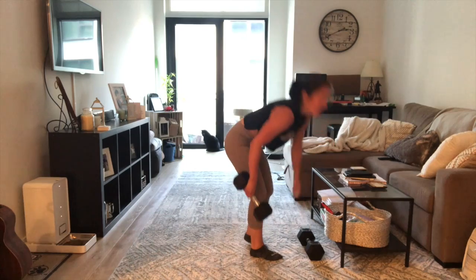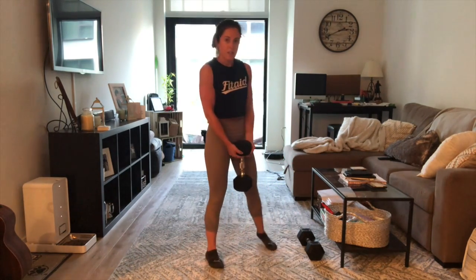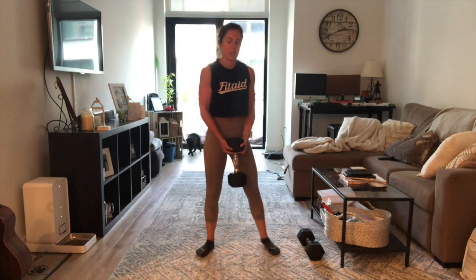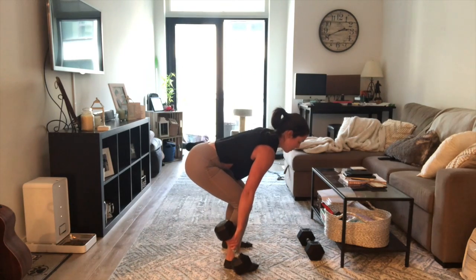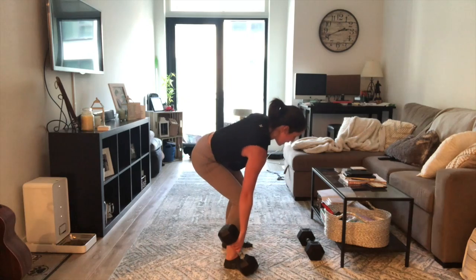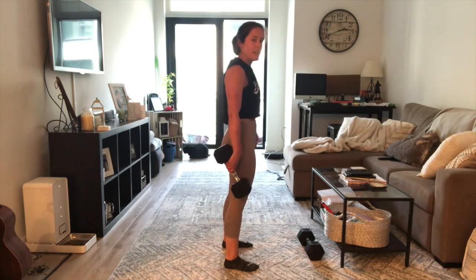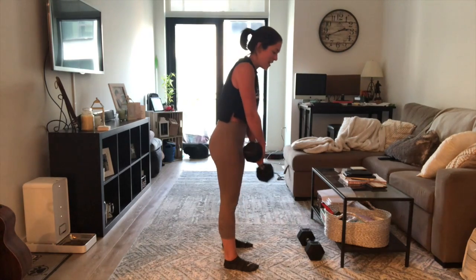If you have one dumbbell, bringing the dumbbell to the side — or you can hold it in the center if you'd like. The key thing is making sure we're keeping a nice tight back, touching the ground, fully extending those hips at the top. If you're going to do it to the side, send those hips back, making sure that we're keeping our body in a straight line, not sending our hips out to the left or to the right, keeping them nice and center, snapping up to full extension, dividing the weight as evenly as possible on both hands.